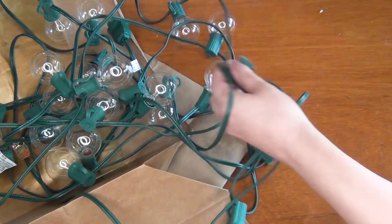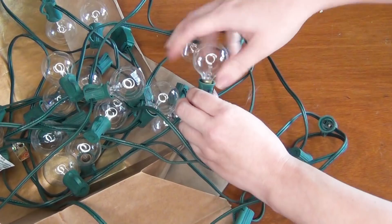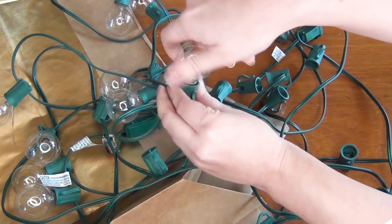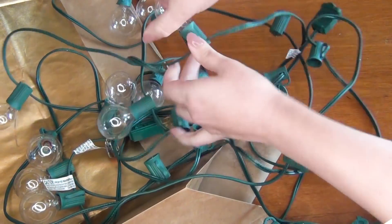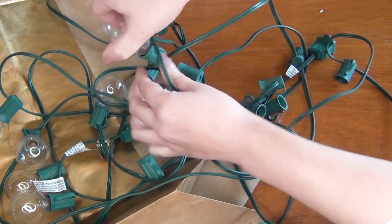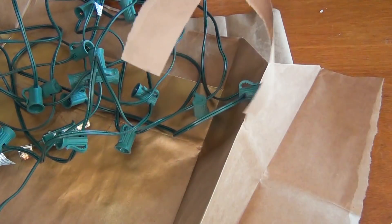Begin by unscrewing all of the light bulbs and set them aside in a safe place. I chose to use these garden lights because I've had them for seven years and they're still going strong — I'm really impressed with their performance. They're just much more durable than Christmas lights and you know they're going to keep working year after year.